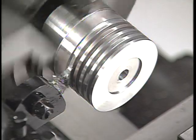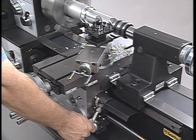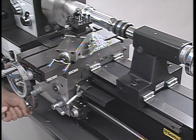With a lathe, you'll create parts that would be difficult, if not impossible, to do on any other type of metalworking machine. That's why they are the most essential piece of equipment in every machine shop. You can't do machine work without one.